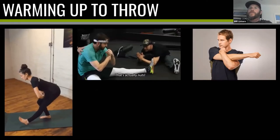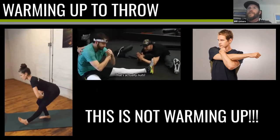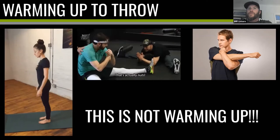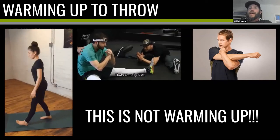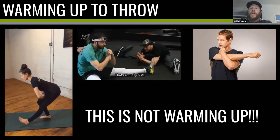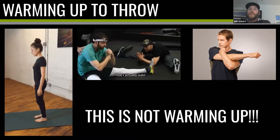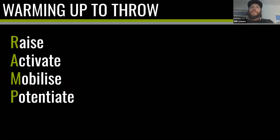Warming up to throw: we've got three different stretching activities on screen right now, and the point I want you to recognize is this is NOT warming up. I would love for us as a baseball community to do away with this level of static stretching as a warm-up — with a caveat: if you have an injury or mobility issue that requires extra stretching, do it, but do it before you do anything else. Just don't assume that because you've bent over and touched your toes and pulled your shoulder across, you are now warmed up and ready to throw.